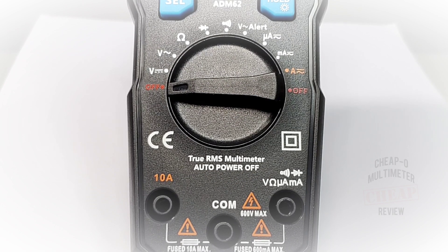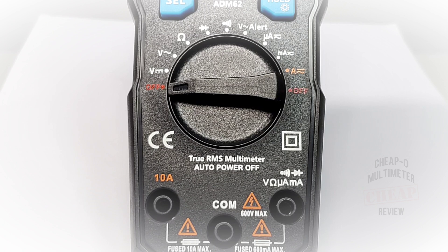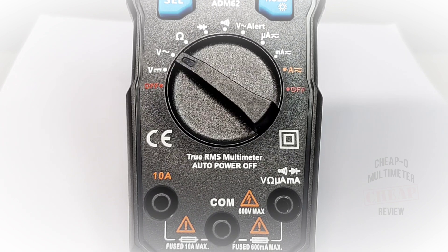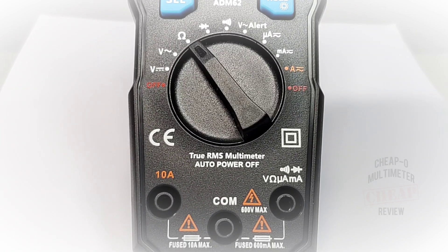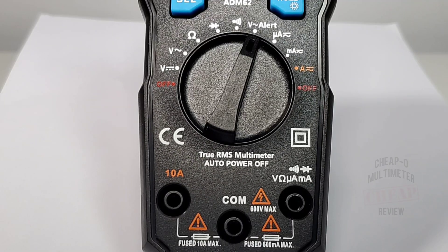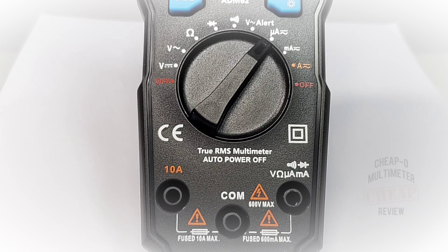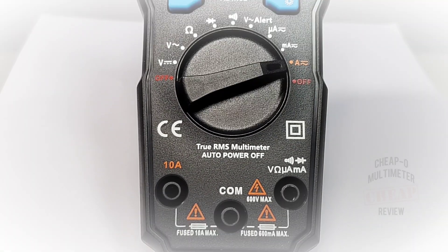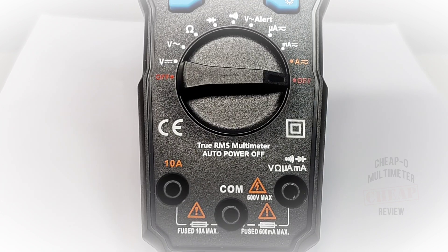Taking a closer look at the rotary selector switch, starting off at the nine o'clock or off position, followed by volts DC, volts AC, resistance up to 20 megaohm, diode mode, continuity, voltage alert, microamps AC/DC, milliamps AC/DC, high current amps AC/DC, and finally a secondary off position at three o'clock.